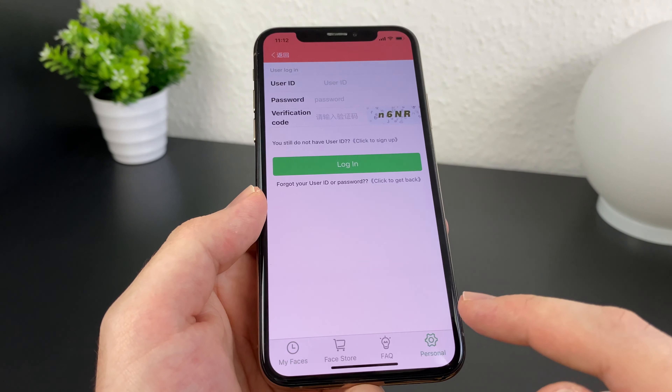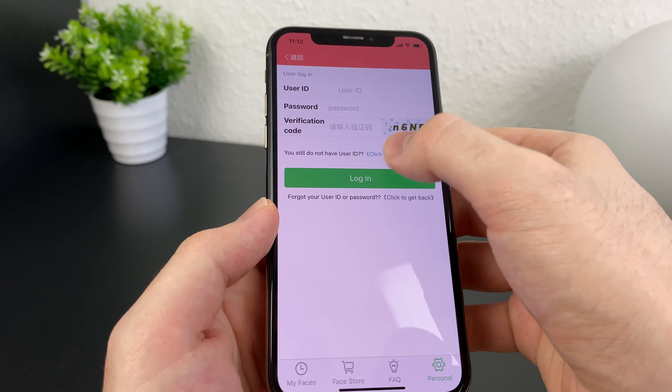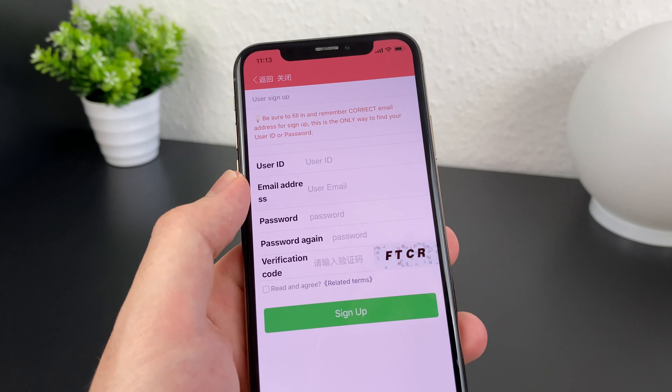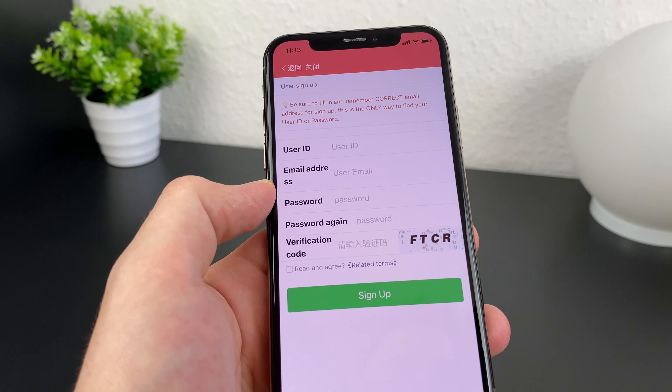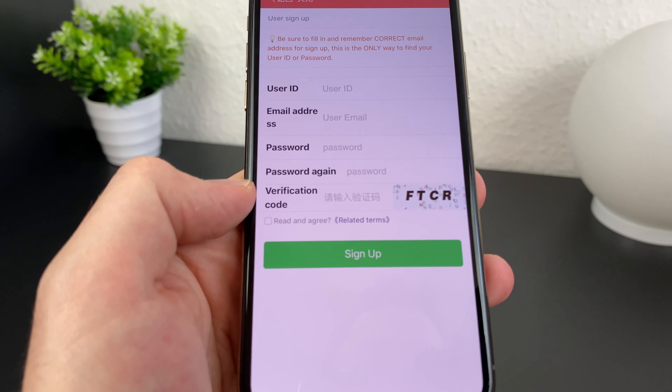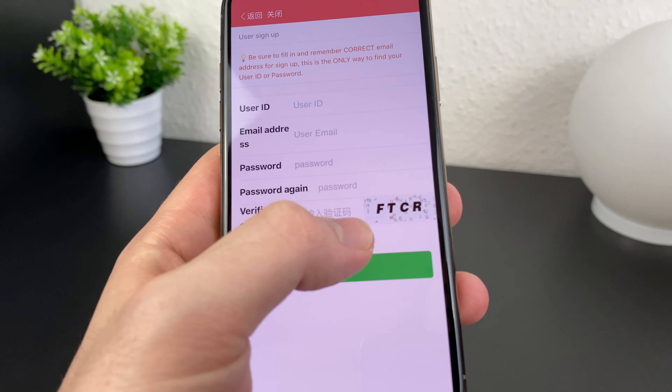Here you click on the bottom right on the personal button. After that you press 'click to sign up' and create a new account. This is a pretty straightforward process, but you need to be very patient with the verification code — I needed six tries, so try it a few times until it works.